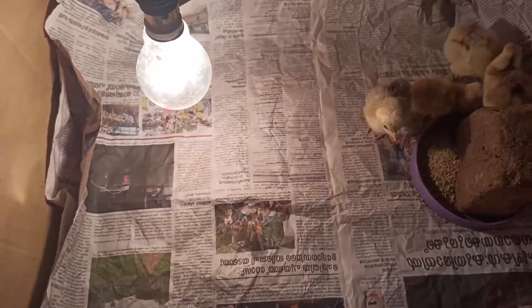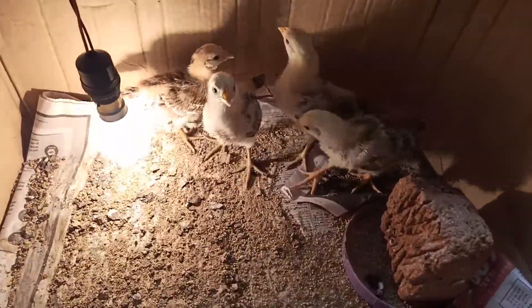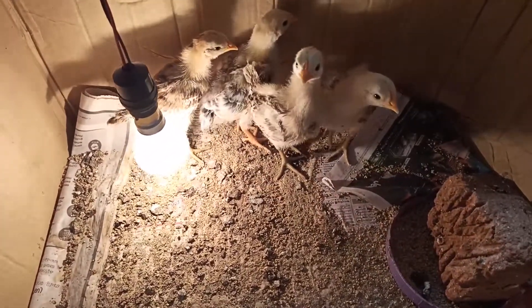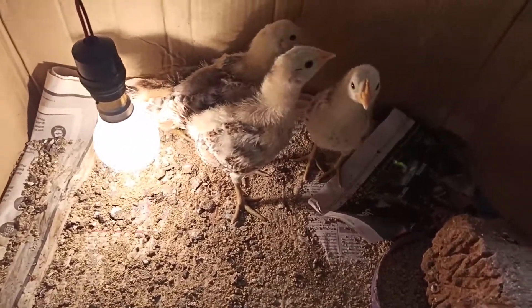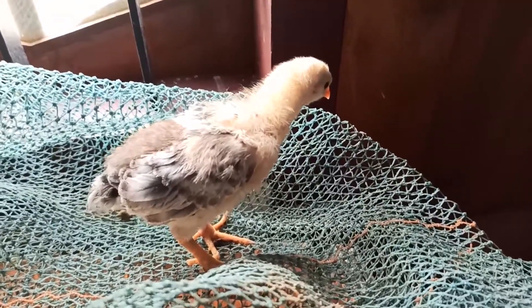We put the recipe in the frame, we put the recipe in the bottom, and we put the recipe in the frame. The recipe will be put in the bag. We will click on the card so everyone will like and better share.